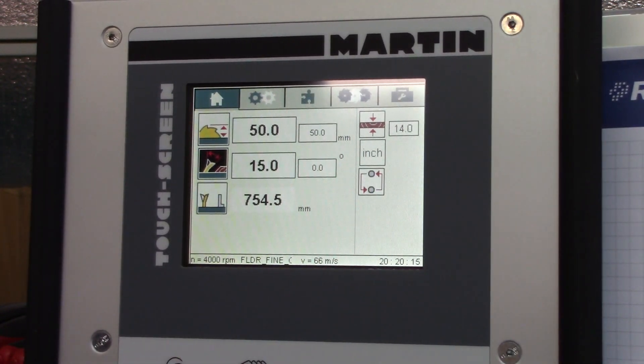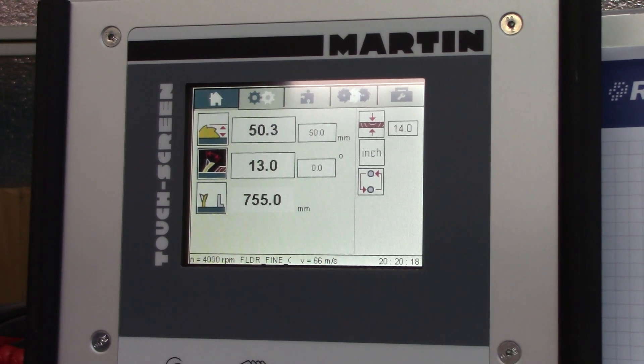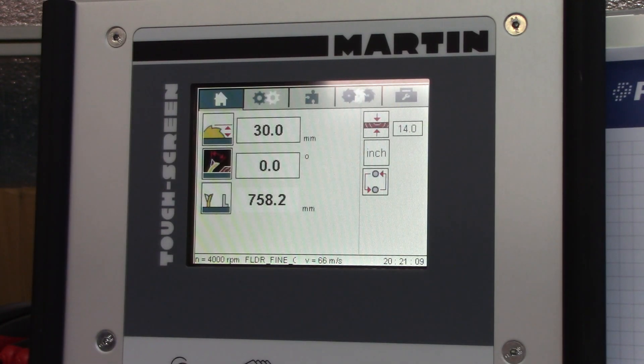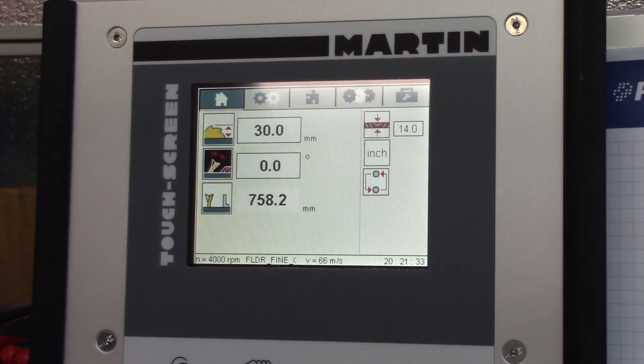Some of the other indicators on this display are the material thickness. I don't use that a whole lot. It comes in useful for some of the miter and beveling aspects, which you may have seen on one of my other videos on the compound miter. This also allows you to convert — if you want to use imperial measurements, you just press that button, or go back to metric, which is what I usually use.